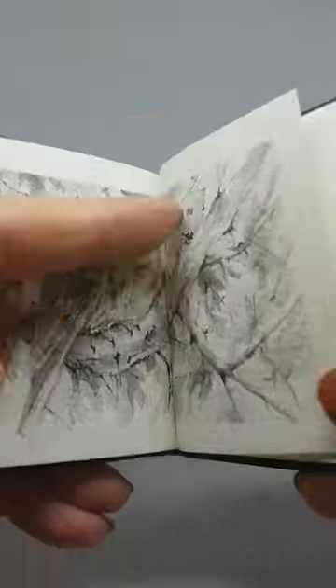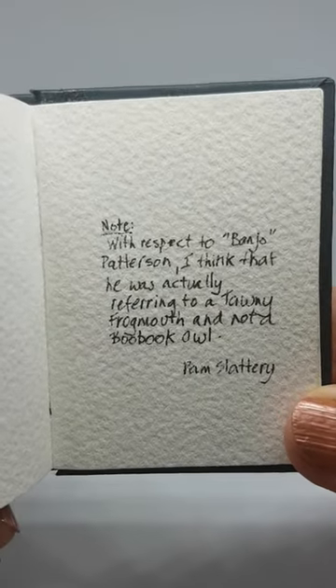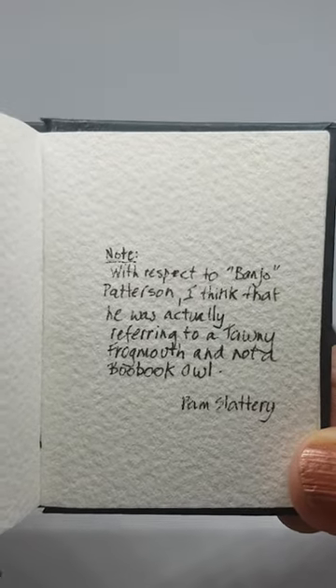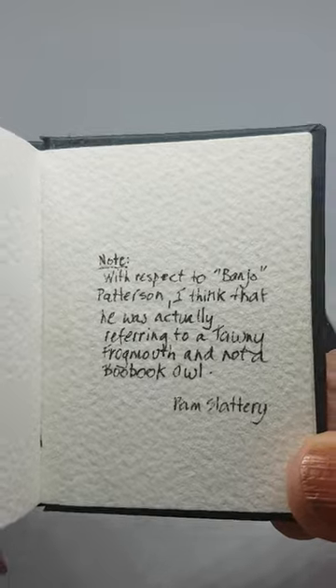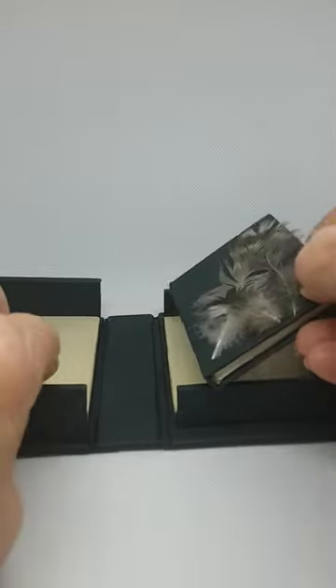That's the boobook owl. However, I think that Banjo Paterson was a little confused with his birds and was actually referring to a tawny frogmouth and not a boobook owl. Sorry, Banjo. The end. Put it back in its little box.